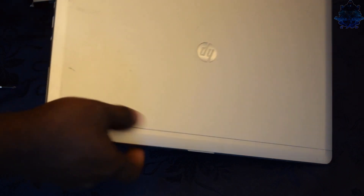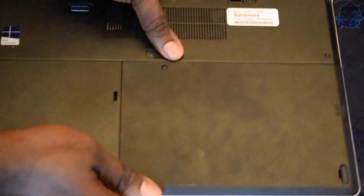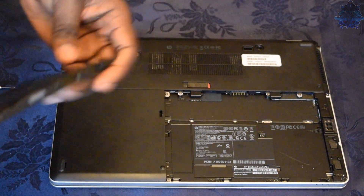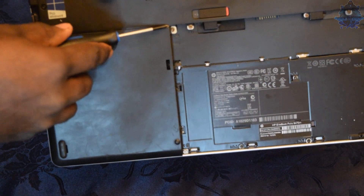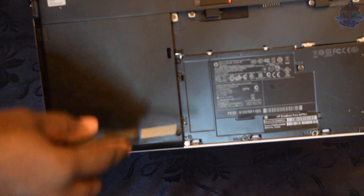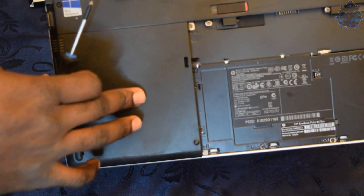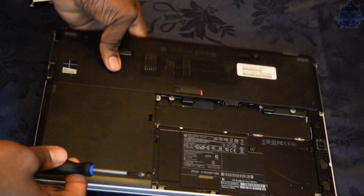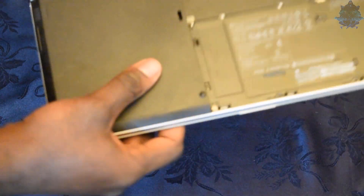You will need to turn the laptop over on the back and release the battery. Go ahead and pull it back, slide the battery down, and that's it. After you remove the battery, you will need to remove two screws - one is right here and the other one is down here. This will remove the hard drive cover.